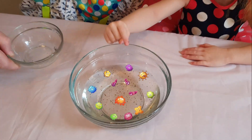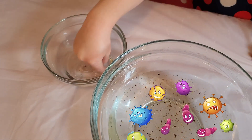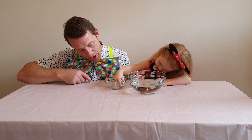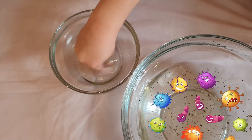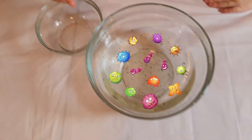What we do next is we add soap. Put your finger in the soap and swirl it around — swirly, swirly, swirly. Now put it back into the germ water.